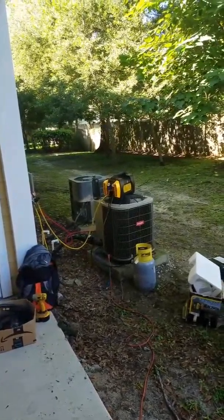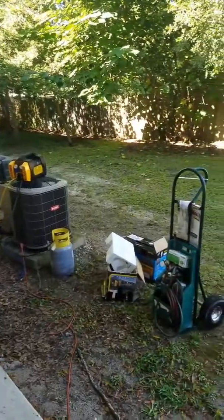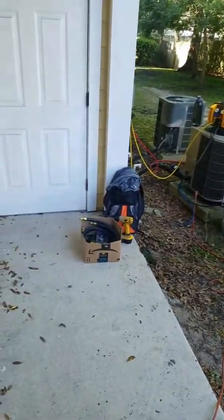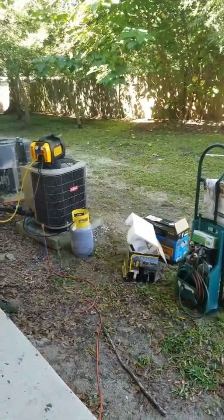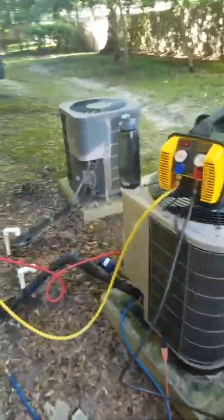I'm excited to try the new VP 85 pump with the half-inch Appian hoses. I hope I'm impressed — it was not cheap. Anyway, that's what we're doing.